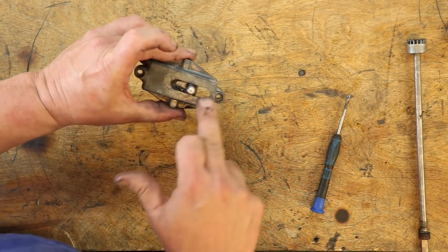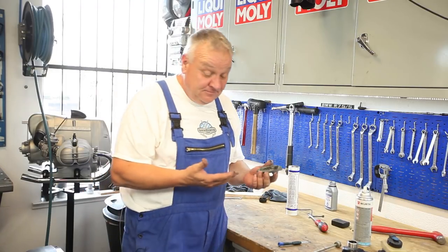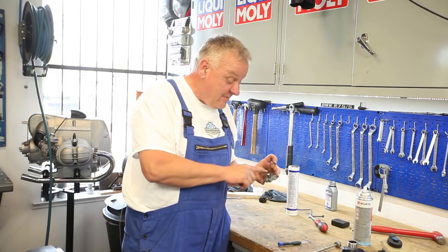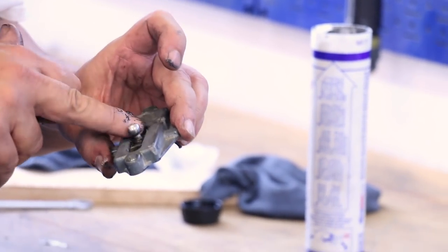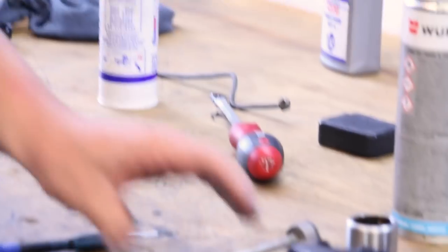There is also a little rubber seal that goes on here, but it was missing on this bike. I don't have one — it's not going to slow us down though. We'll come back and put that in later. It's not a real big deal, but it should go there anyway.